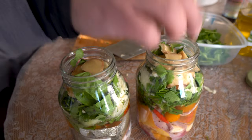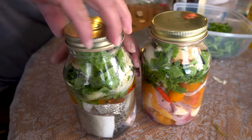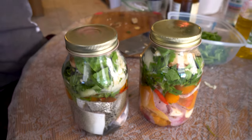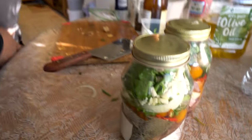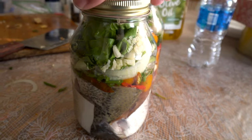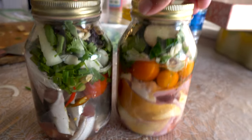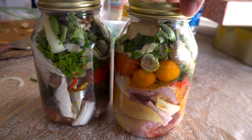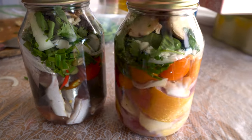Put the lid on. My first question is: will this explode? Hope it doesn't explode — do this outside. And there it goes. This is the first time I've ever seen anybody do anything like this. We shall see if this recipe works. Where did you get this recipe from? Like the Aborigines or something?